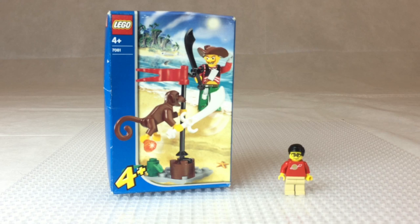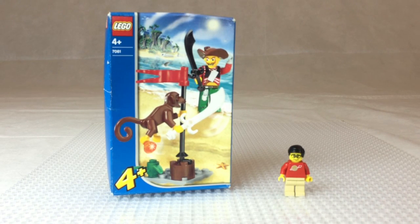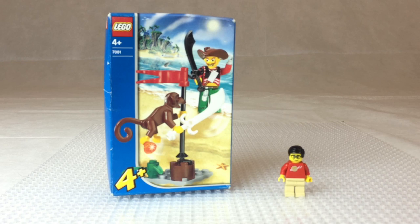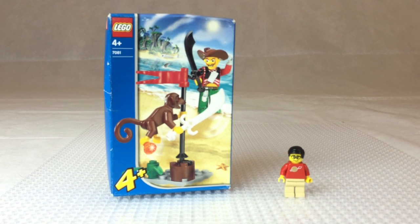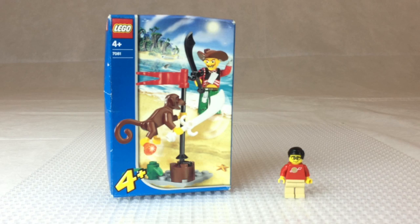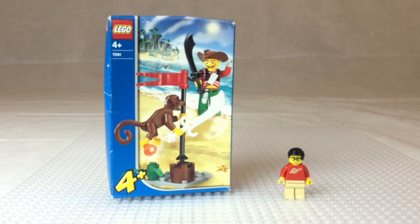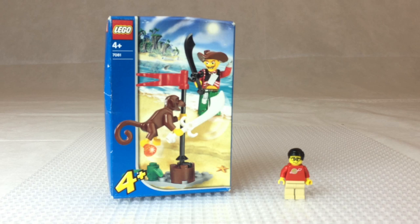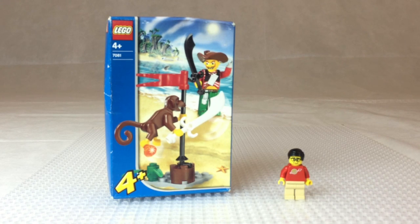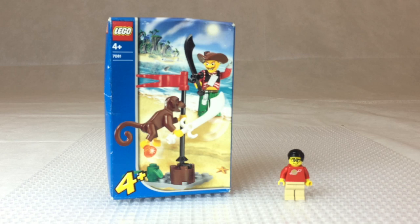Hey, it's Brickazar. We're gonna look at a Lego pirate set, and no, it's not a new one. I don't have any of the new Lego pirate sets for 2015. This is one from 2004. I'm going to show it to you so you can appreciate what killed pirates the last time — we've only had a few pirate sets, maybe related to movie themes, but we're finally getting some cool generic pirate sets.